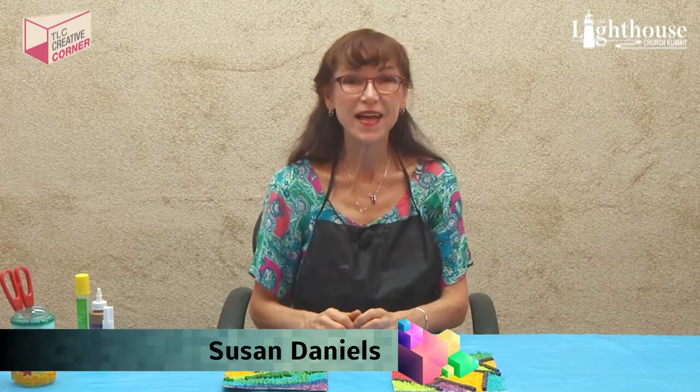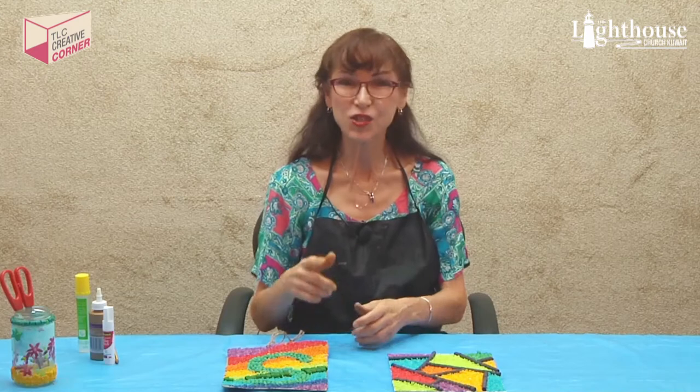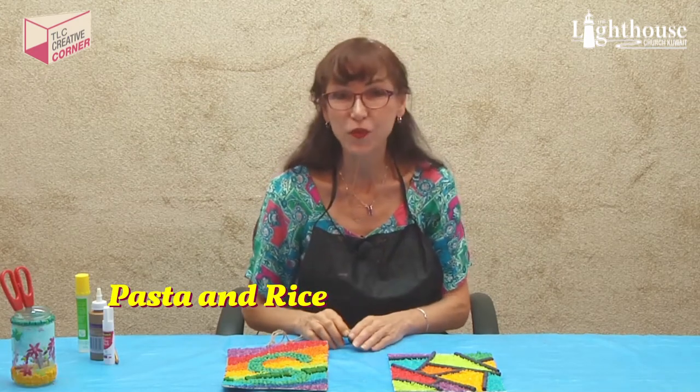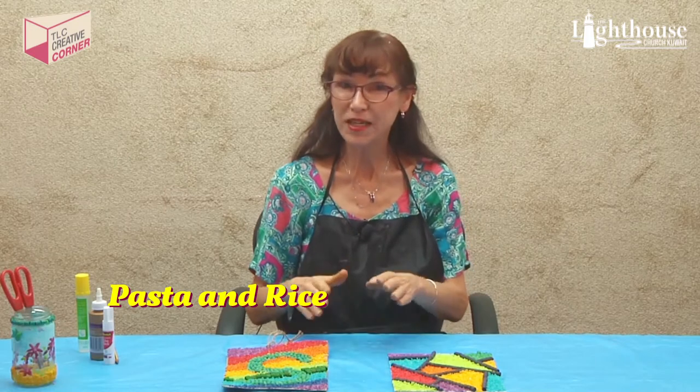Hi, welcome to TLC's Creative Art Corner. I'm Miss Susan and we have a new project this week. Before we begin, I want to show you some things I did during the week, because I had so much fun with dying the rice and dying the pasta that I made two more projects.